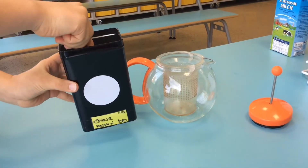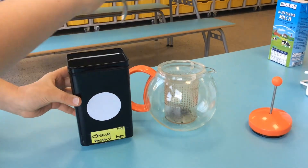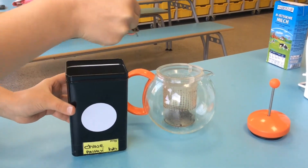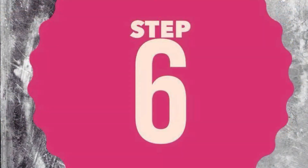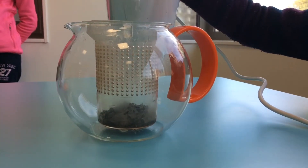You put the tea in the tea pot. You count one spoon for each person and one for the tea pot. Then, pour the boiling water in the tea pot.